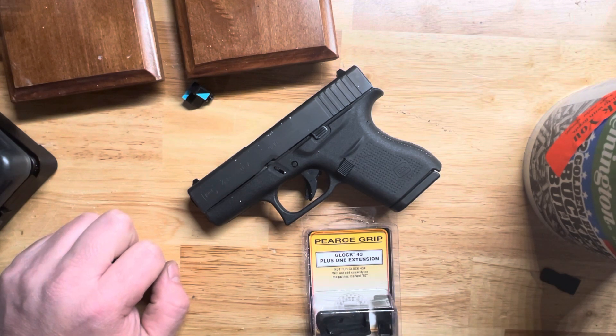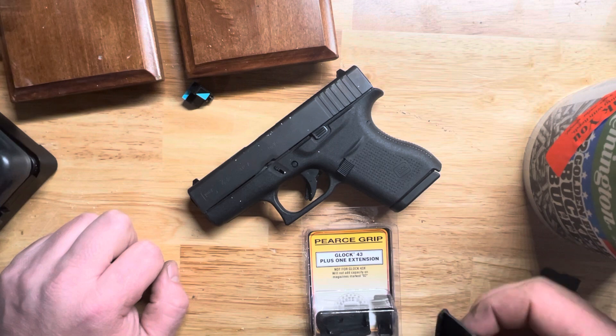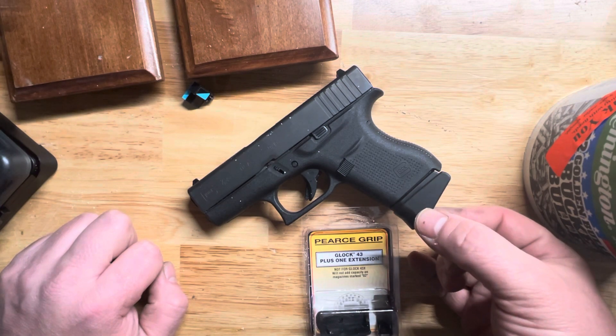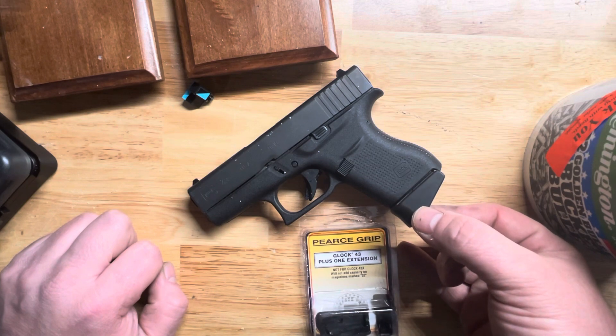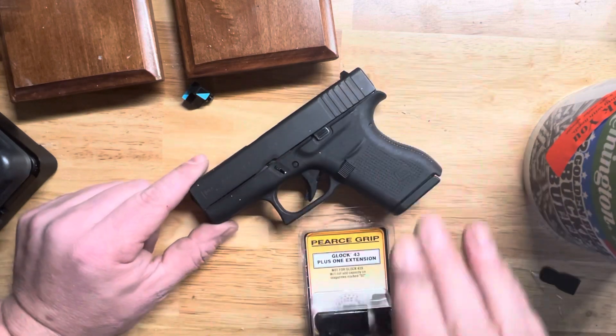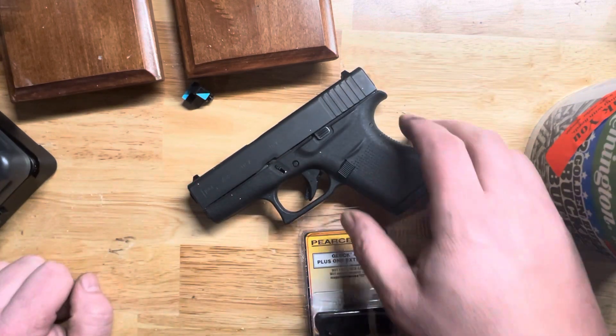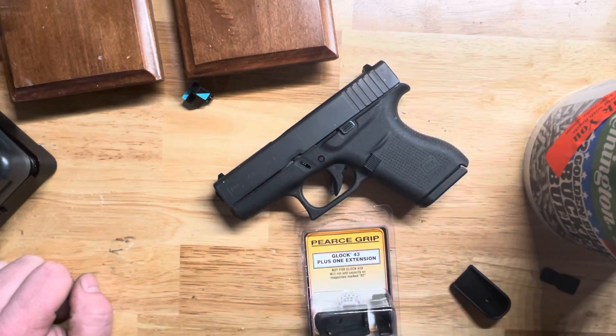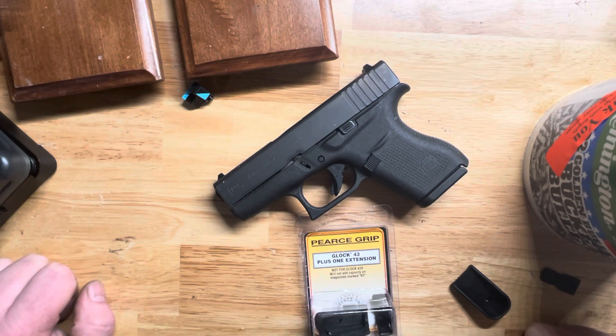I was trying to find a way to make it hold more rounds. The Glock 43 only holds six rounds. Glock does sell it with an extension mag, which is just this finger extension, but it doesn't hold any more rounds. Why Glock? This gun is so amazing and I love carrying it — it's so thin, I love the Glock 43. I'm not a big Glock fan, but I really, really like the 43. But why only six rounds, Glock? That's my complaint.